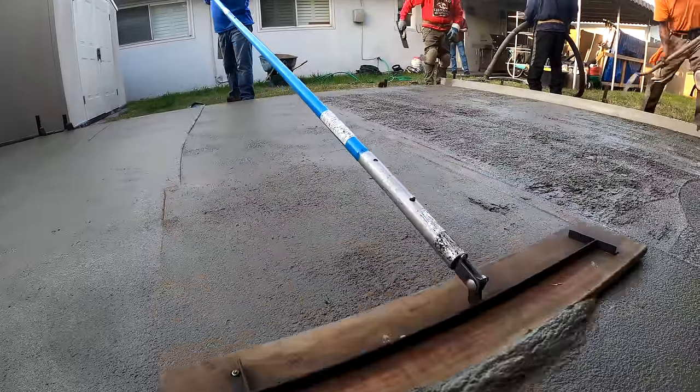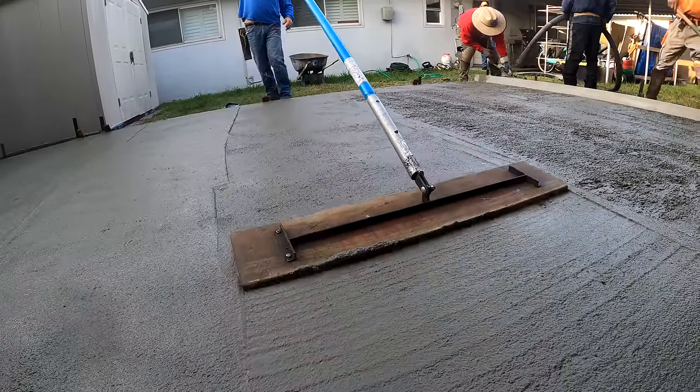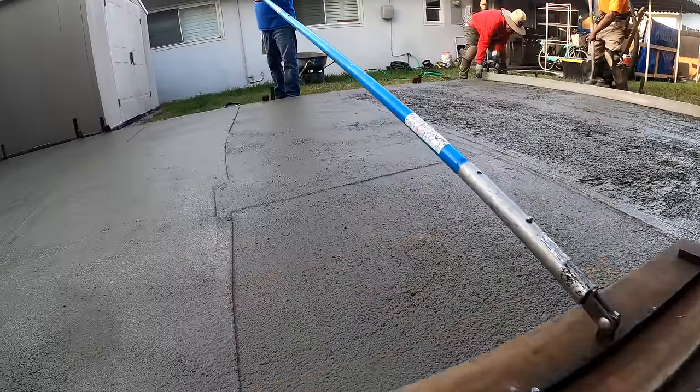Here's a three-foot wood bull float. This is a 3000 PSI pea gravel mix, plus I've got the fiber mesh added in there.